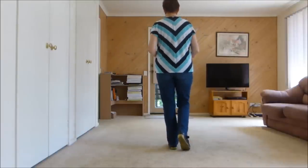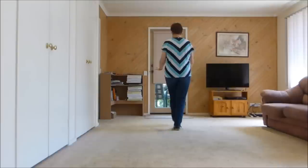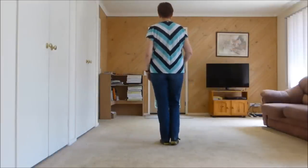We're walking forward. Walk, two, three, kick. Now add your arms as you go. Back, two, three, touch. Basic steps.